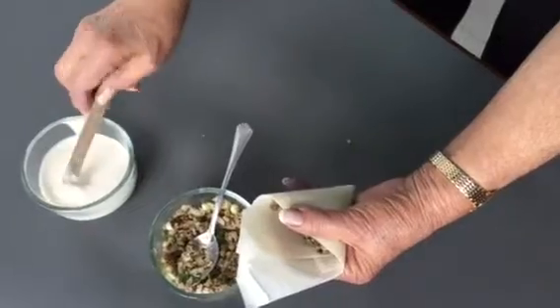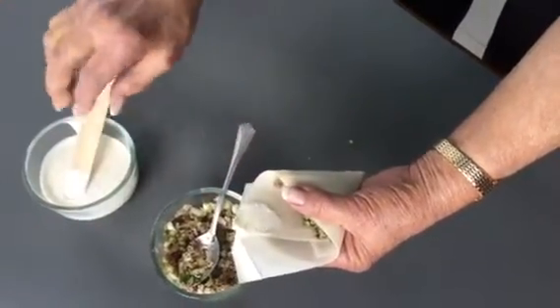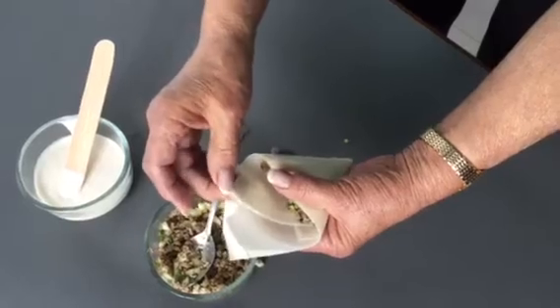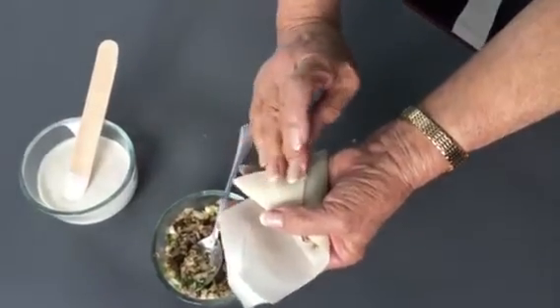She gets it nice and flat. She's got her paste right nearby, and we're using spring roll wrappers to make her samosas extra crunchy.